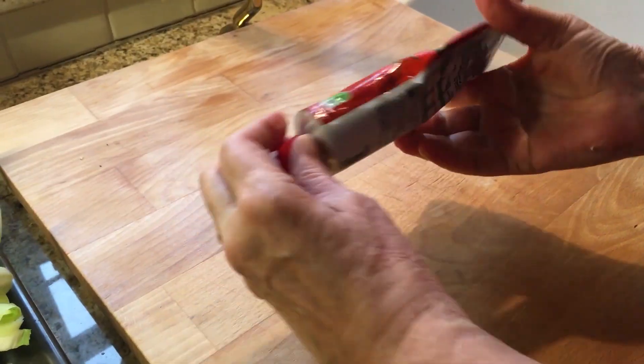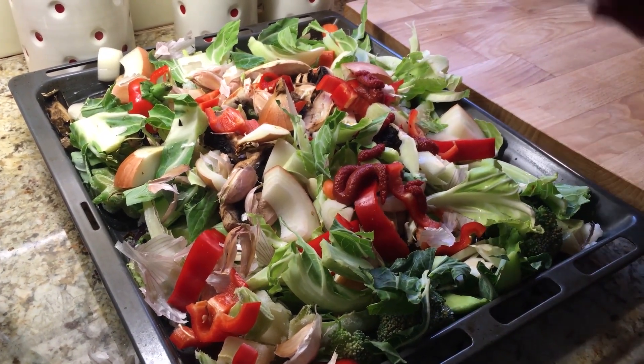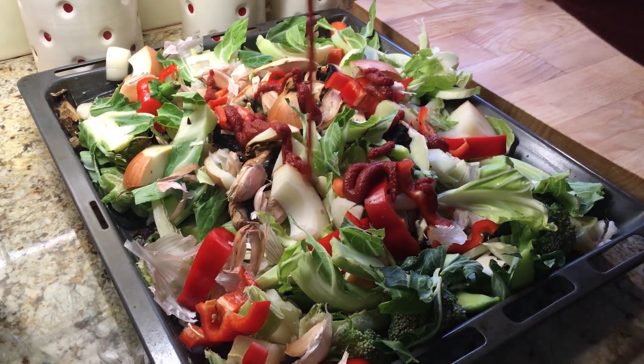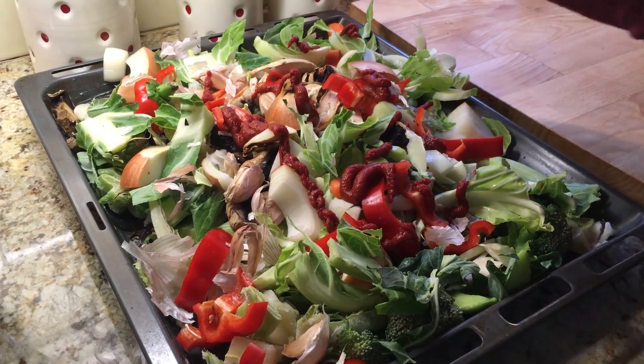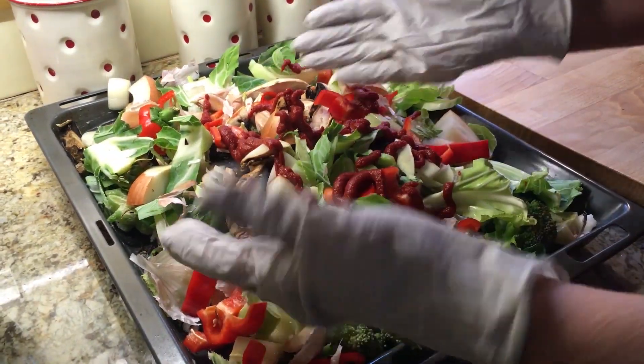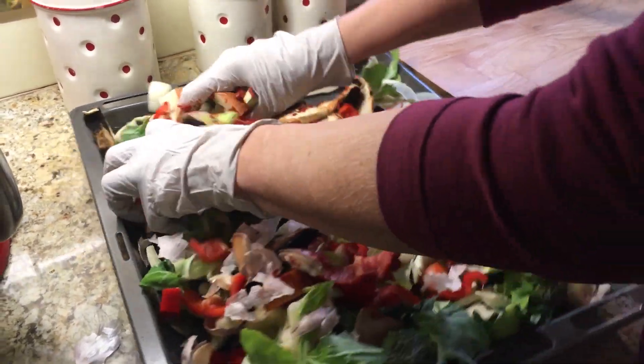I added half a tube of tomato paste to the pan, then massaged it into the veggies.